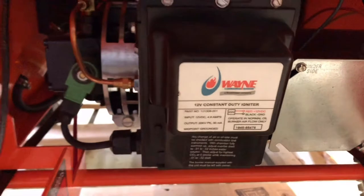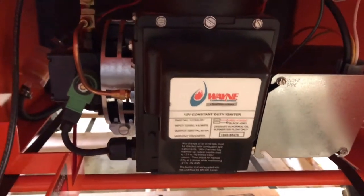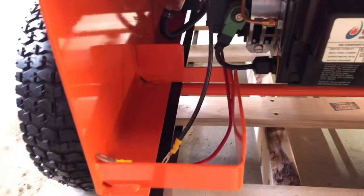It's got a Wayne burner on it — 12 volt on this unit, though they do sell it in 120 volt as well. This is the 12 volt model, with battery storage right there.